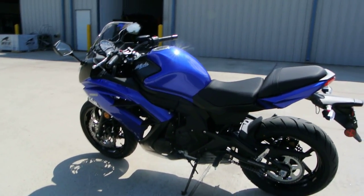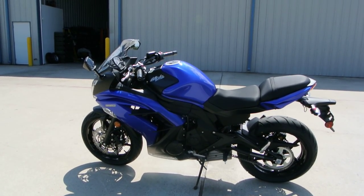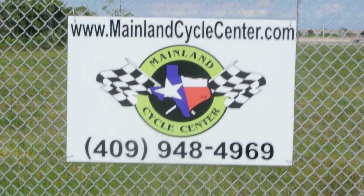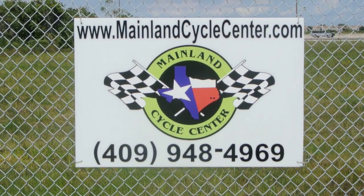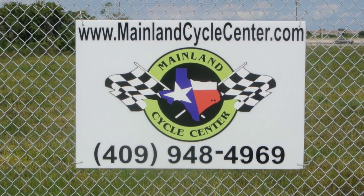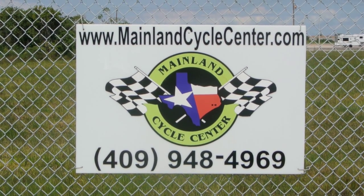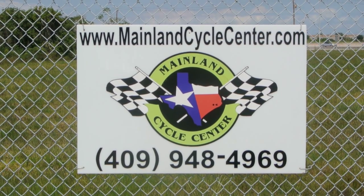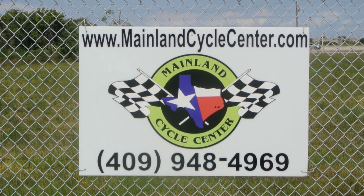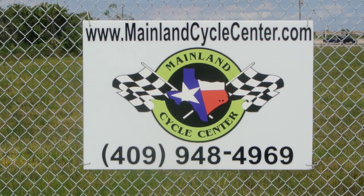Well there you have it — that's a good look at the 2013 Kawasaki Ninja 650 ABS in blue. We are Mainland Cycle Center, located about 30 minutes south of downtown Houston, just off I-45 in Lamarque, Texas. Our website is MainlandCycleCenter.com, our phone number is 409-948-4969. Give us a call, shoot us an email, come by and see us — we'd love to help any way we can. Thanks for watching.